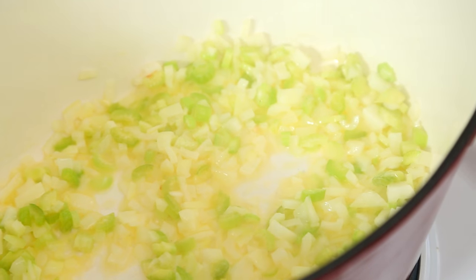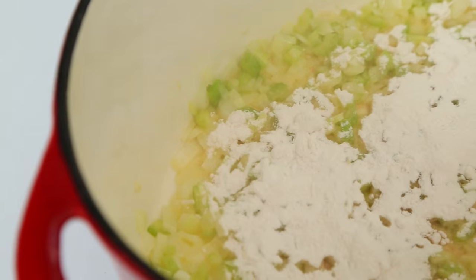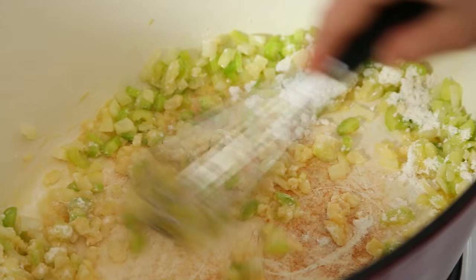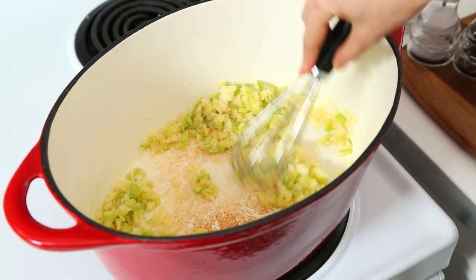We're going to sauté our onion and celery mixture until it's soft and translucent. Now, to help me thicken this beautiful soup up, I am adding some good old-fashioned all-purpose flour. This is actually going to prevent me from having to add too much cream, so it's actually a lot less dairy in this recipe than you might think. Once you add your flour, you want to make sure you're stirring your mixture constantly because otherwise the flour will burn.